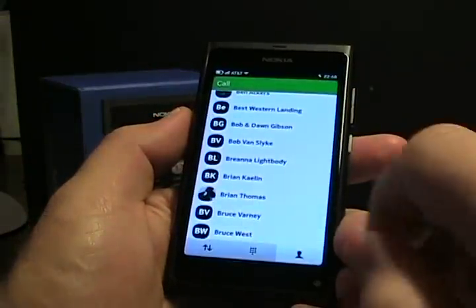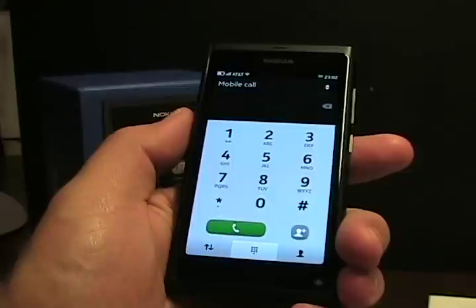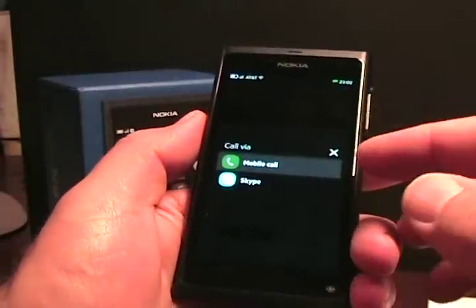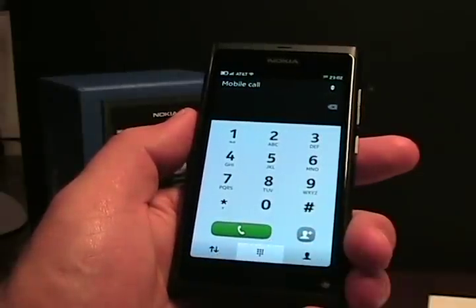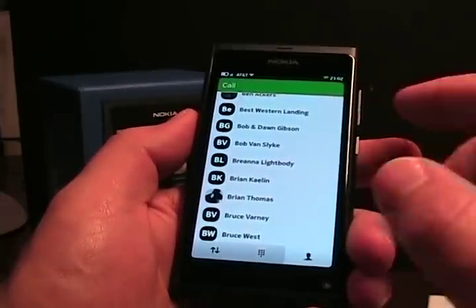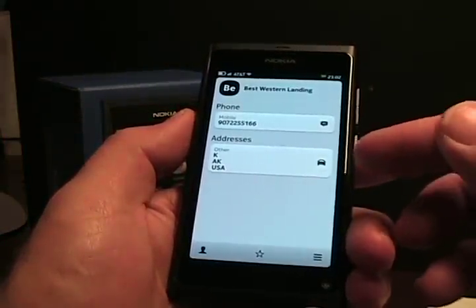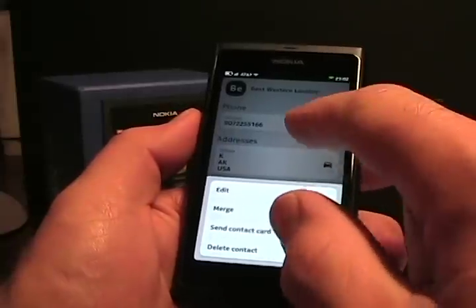Someone asked about calling. There's a dialer and you can access your contacts or go directly to the dialer. This dialer does not have smart dial — it doesn't auto-filter your contacts. It simply dials numbers. You can tap up top to make either a mobile call or a Skype call. There's also call history. If I go to contacts and want to call somebody — say a hotel in Alaska — I tap on it and tap the number to make the call. You can also tap the contact to see a mobile number, edit, merge, or send the contact card.